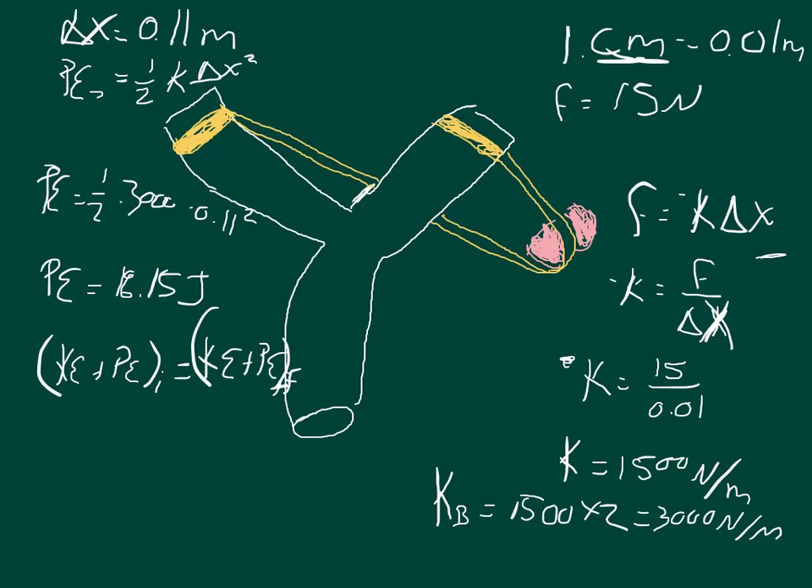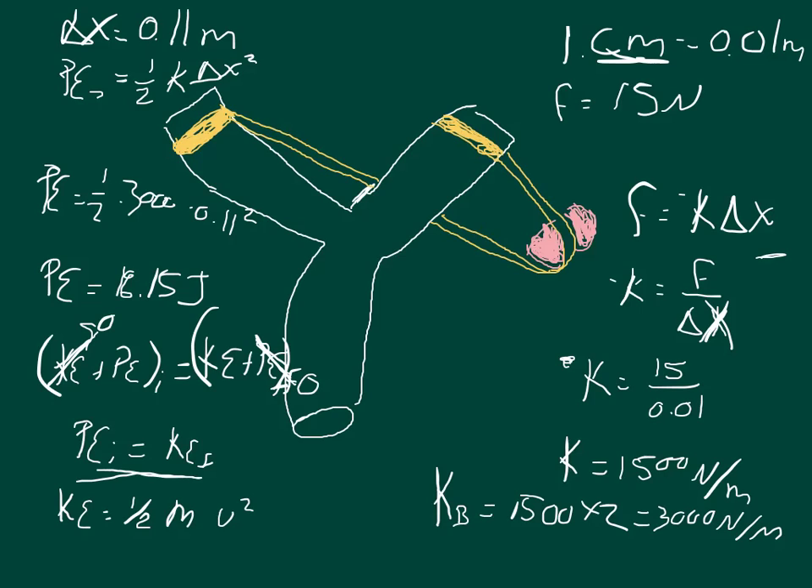Initially the stone isn't moving at all — it's just potential energy, so the initial kinetic energy is zero. In the final state, all the potential energy has been used up, so the final potential energy is zero. Therefore, the initial potential energy equals the final kinetic energy. We can set up an equation: kinetic energy equals one half of the mass times the velocity squared, and KE equals PE.